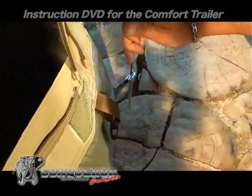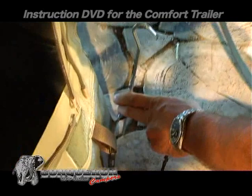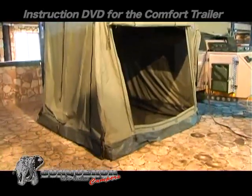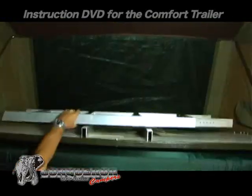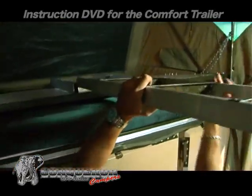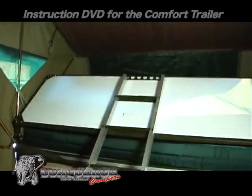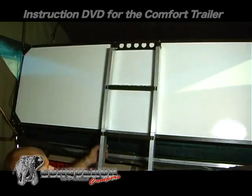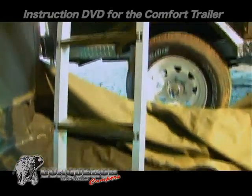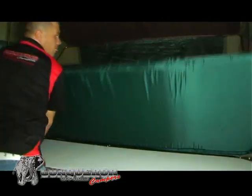Use the four straight pegs to secure the tent floor. Unfold the bed. Push the ladder into the sockets which are at the bottom of the bed base. Fold back the mattress to complete the process.